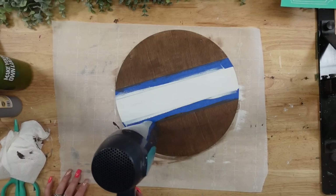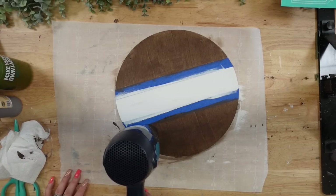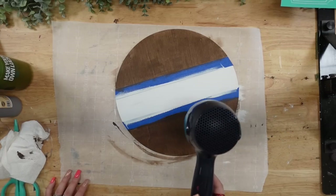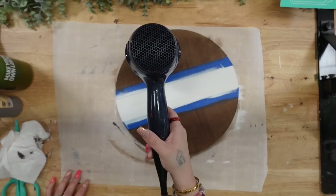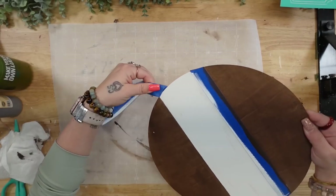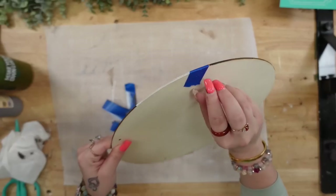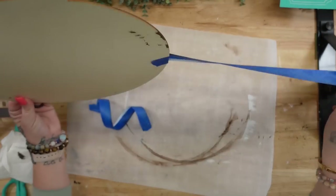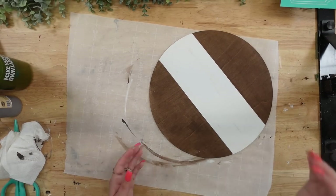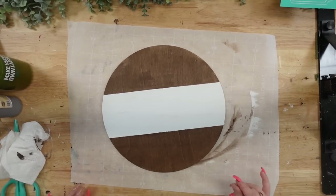Okay, friends, for DIY number one, I totally forgot to hit the record button — I was just so excited to get these DIYs out to you guys. But all I did was lay out the transfer I wanted to use, marked it, used my painter's tape to tape off that middle section, and then painted it with my white Waverly chalk paint.